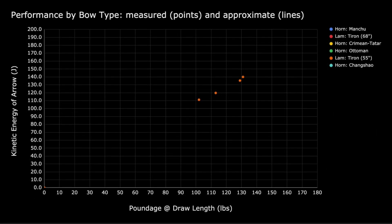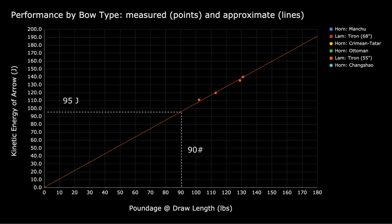Let's start with a simple example and just focus on the data for the Tehran 55-inch model, indicated in orange points. This is a medium-sized bow. I have this bow in multiple poundages, so you can see that it is possible to fit a line to them. Based on the fitted trend line, we estimate that a 90-pound Tehran would yield an arrow with 95 joules of kinetic energy.